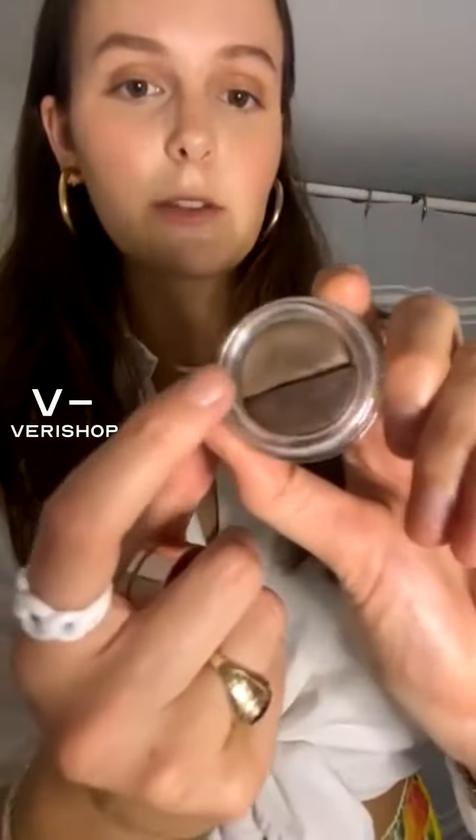Some more product details: it's cruelty-free and vegan — gotta shop smart. It's a smudge-free formula so these brows are not going anywhere, great for summer sweaty vibes. It's two shades per product — oh, and I just found the shade name right on the product: it's called Magic Dazzle Brown. Each product has a darker shade to define and a lighter shade to fill in.